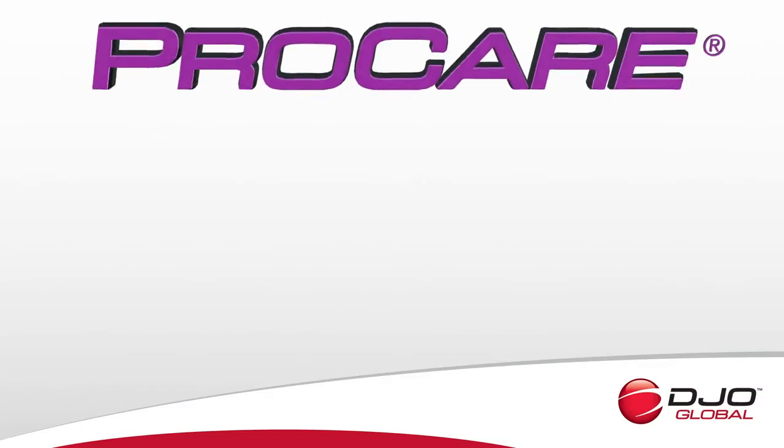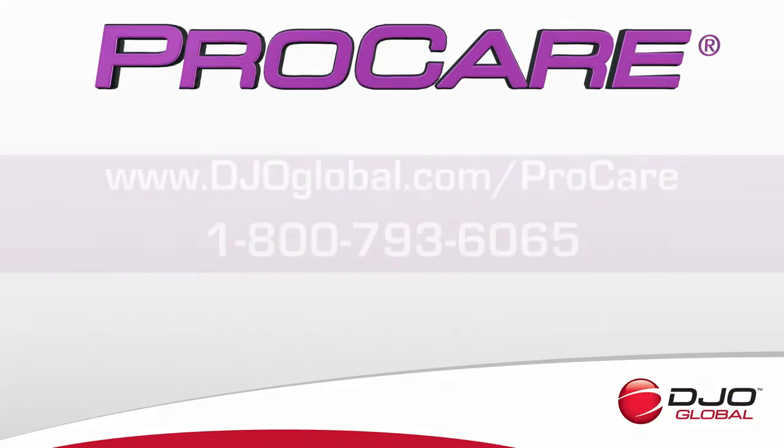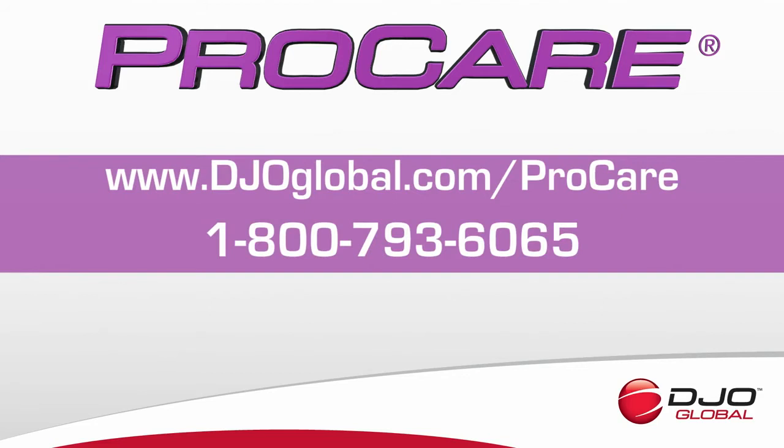Thank you for choosing ProCare Patient Safety Devices from DJO. Our goal is to provide quality products that meet the needs of you and your patients. You can contact us toll-free at 1-800-793-6065.